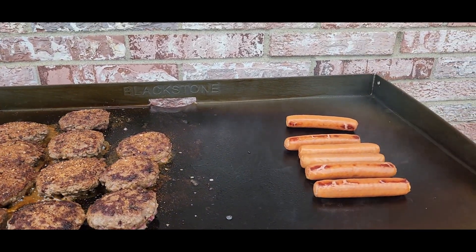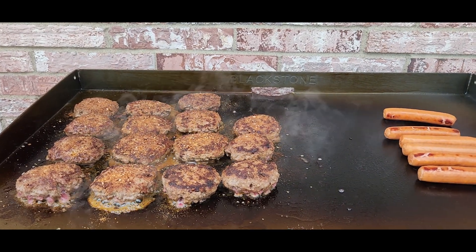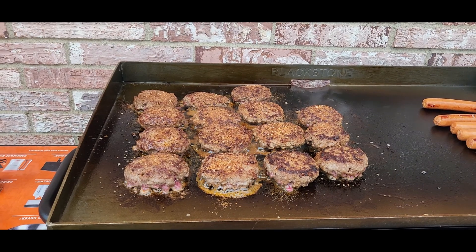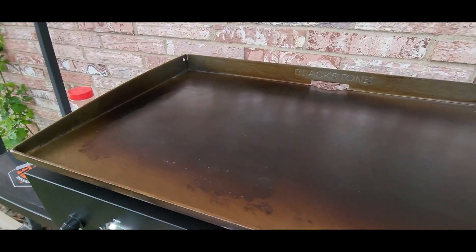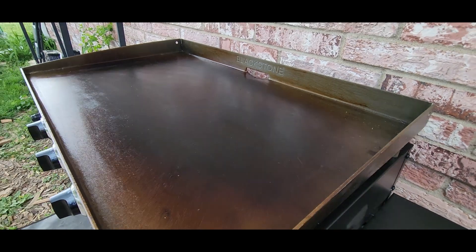There's still plenty of room for more burgers, brats, and hot dogs — we've got a ton of space on this 36-inch. If you're looking for a super nice griddle to cook for the family, this 36-inch from Blackstone is definitely the way to go. And there she is all cleaned up, ready to go for next time — looks like new.